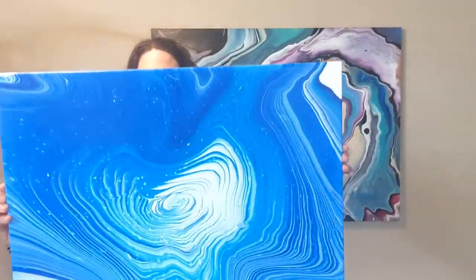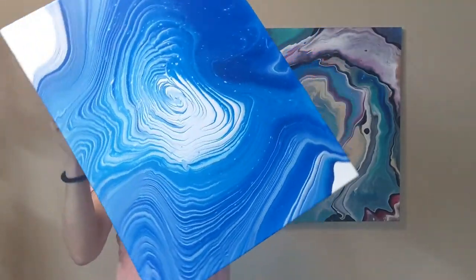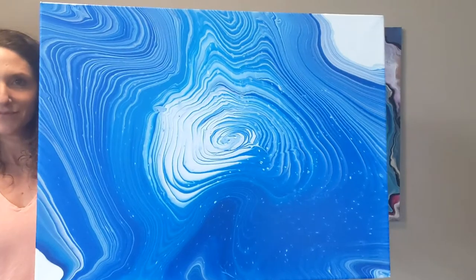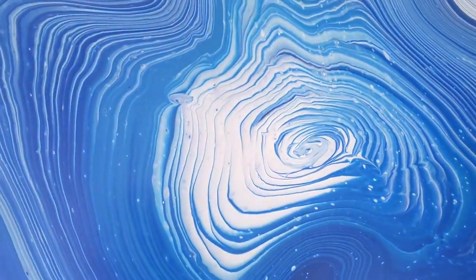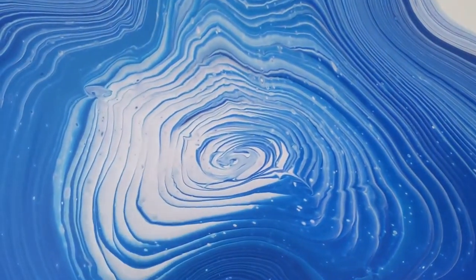All right, here it is finished — dried. Isn't that beautiful? I'll show you both ways. It dried so nice. I don't have it on the wall yet, but those colors really showed.